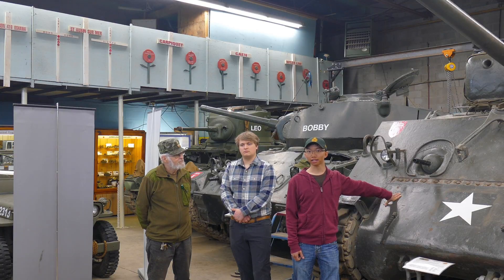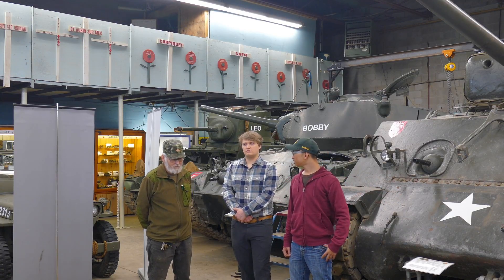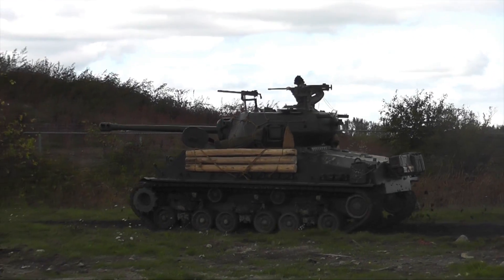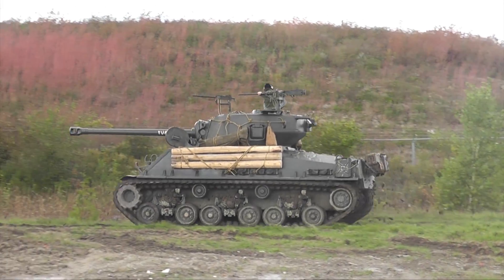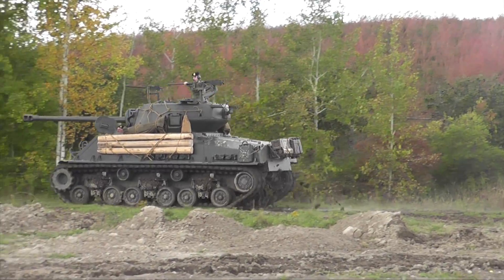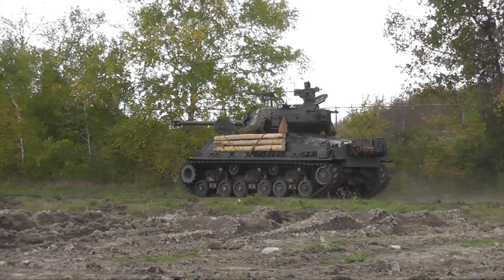So now let's climb over to the back and check out what powers this thing. It's powered by two General Motors Model 671 diesel engines that are geared together. And each engine has its own clutch, so that if there is a failure in one of the engines, it can be declutched, shut down, and although you've cut your power in half, you can still drive the tank.